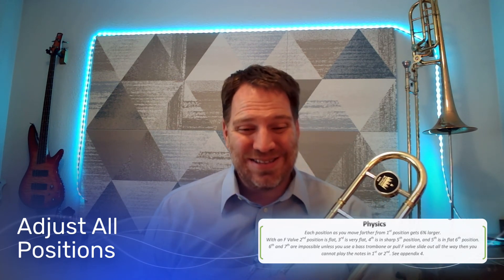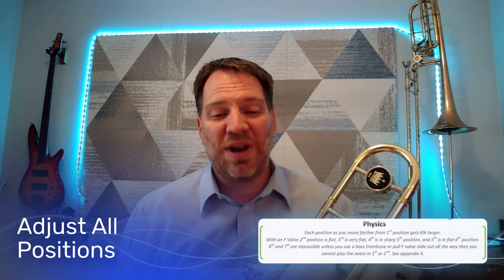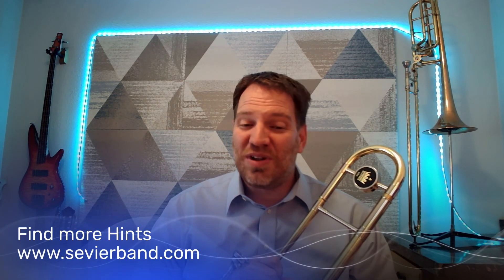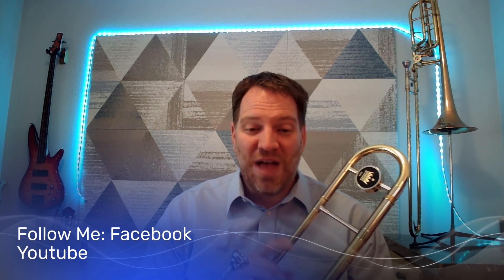Those are the hints for today for playing the trombone in tune. If you're enjoying these hints, there are a couple things you could do. You could be one of those companies — like King, for example; I have two King trombones here — or Ibanez. If you want to sponsor some of these videos and see your instruments shown in it, go ahead and contact me. Or you can follow me on Facebook. You can find all these lessons at sevierband.com, follow Sevier Band on Facebook, and subscribe to our YouTube channel. Thanks for listening to Tuesday's Tips for Tuning.